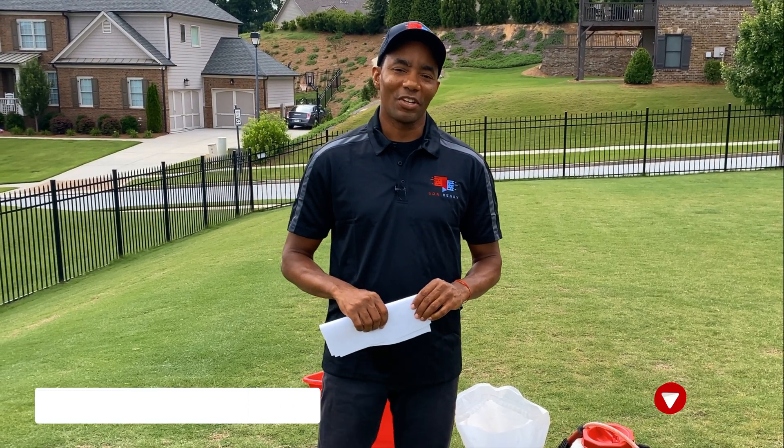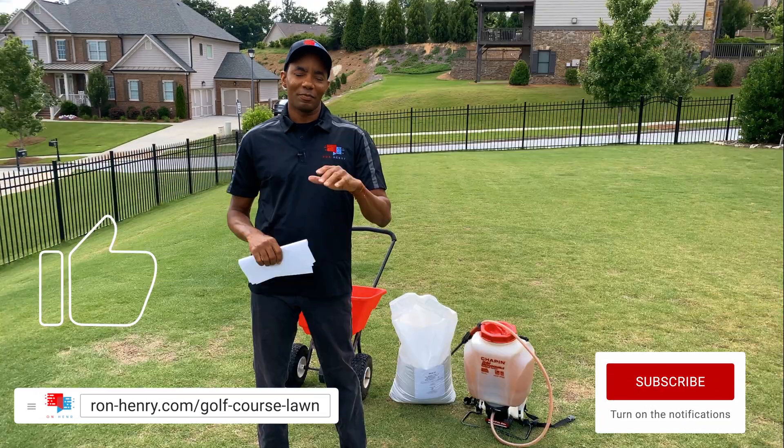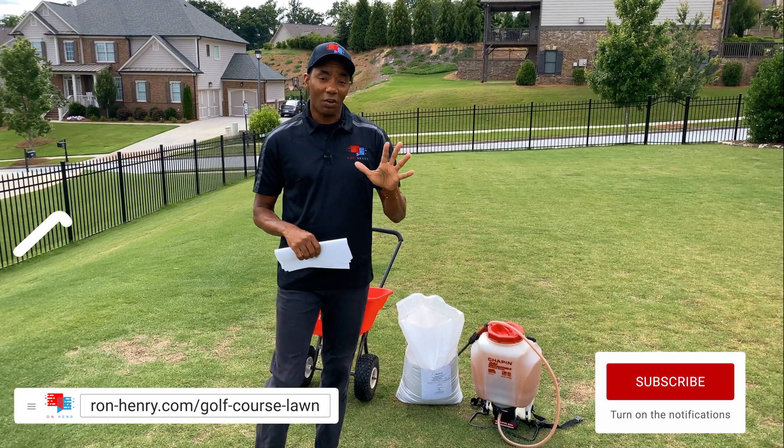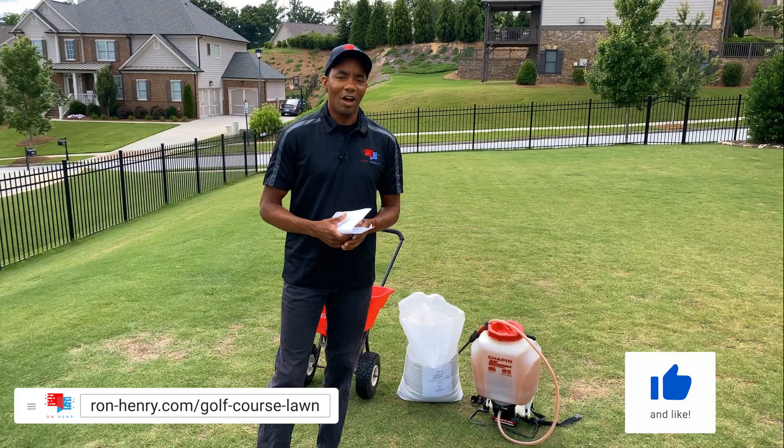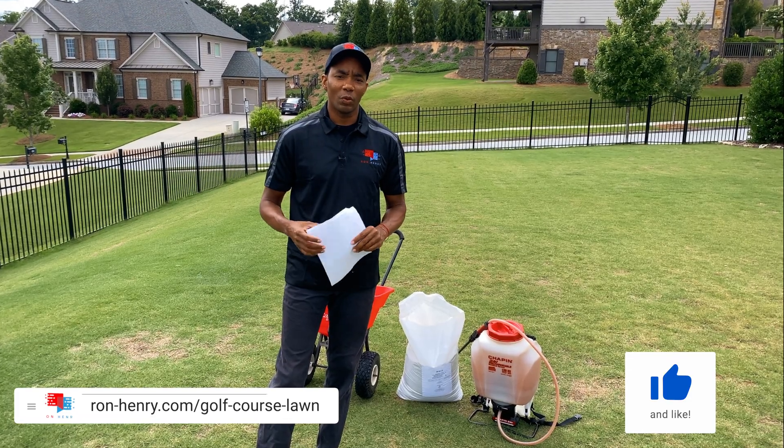Hey YouTube, welcome to Project Golf Course Lawn, season five. This is episode five, also in the series on Fix My Ugly Lawn, featuring Alex. If you guys remember from our last episode, we were doing a soil test.